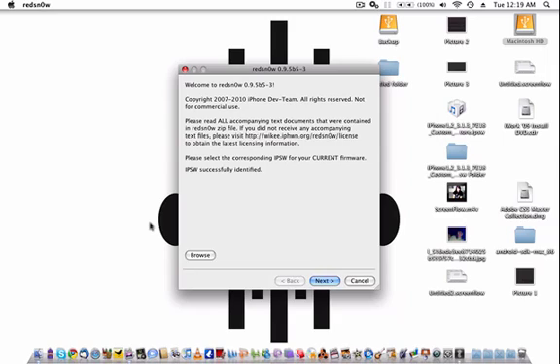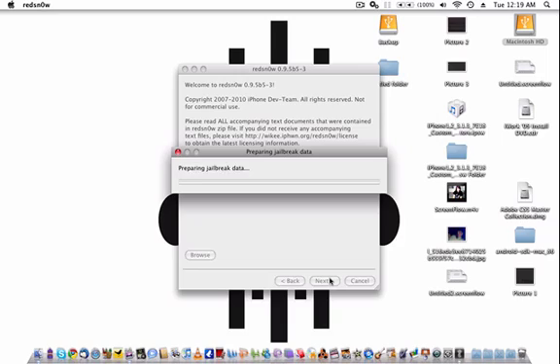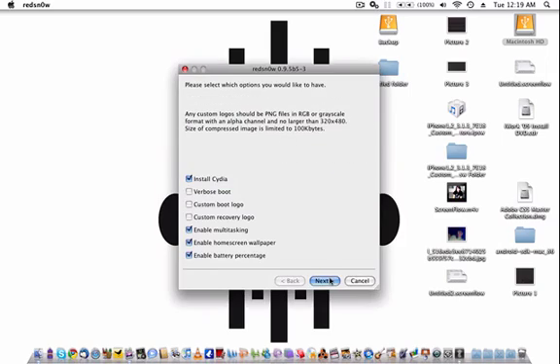It says Successfully Identify and you click Next. I'm not sure if this is going to work because my iPhone is not plugged in — I've already completed this. So you're going to click all of it. Even if you want to hacktivate, don't click anything else besides what's already enabled. If you don't want the battery percentage, you can uncheck it.